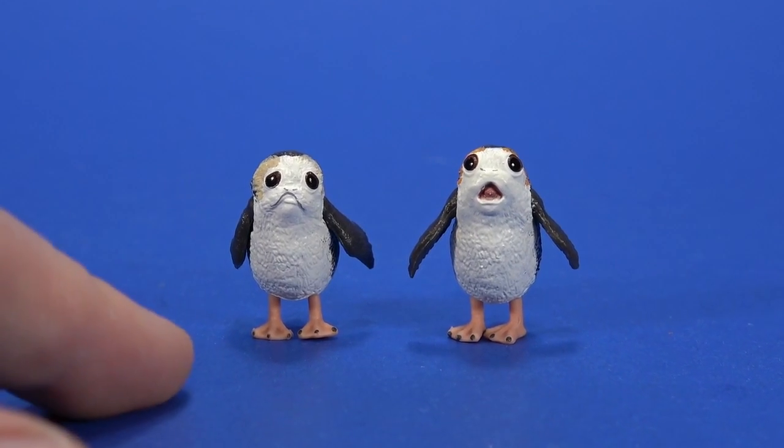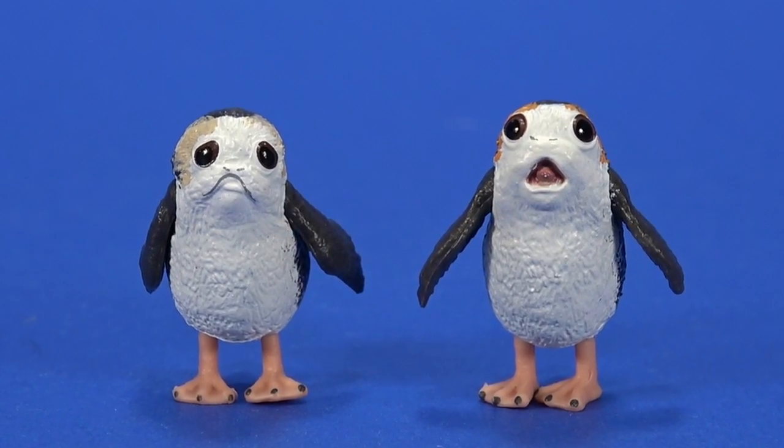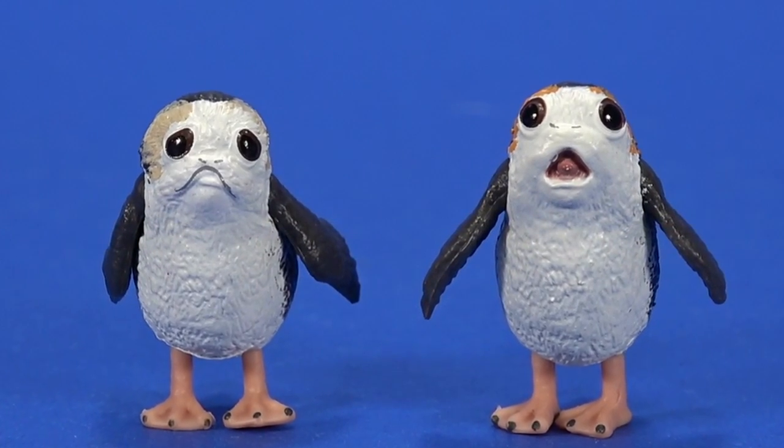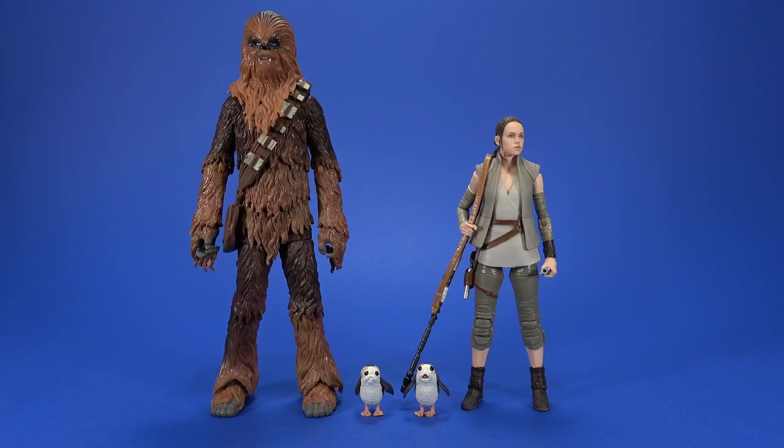I feel like since we're getting this sad, you-should-be-ashamed-of-yourself Porg, we should have gotten a cooked one too, just to round out the whole cast. And then for comparison, here they are with Chewbacca and Rey.